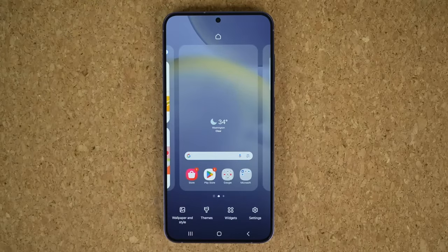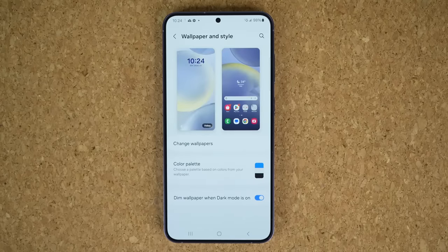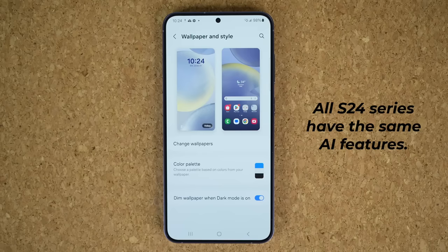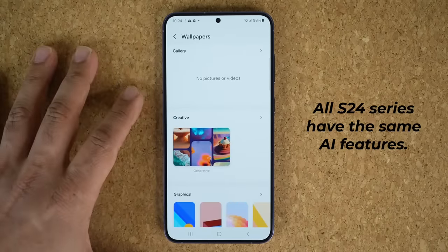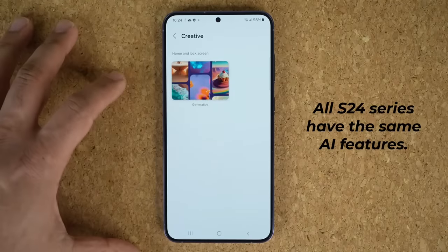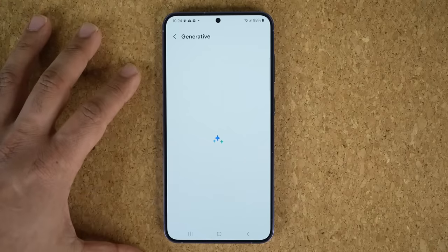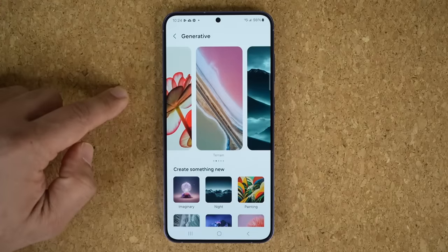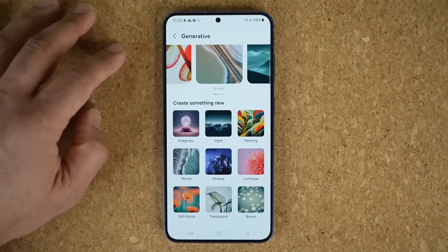This phone is also loaded with a bunch of AI features. All Samsung Galaxy S24 series smartphones — the small S24, S24 Plus, and the S24 Ultra — have the same exact AI features. There is nothing that has been held back on these phones in regards to AI. If you tap on Creative and go to Generative Wallpapers, this is one AI feature — an incredible feature. Basically, you can create randomized wallpapers with artificial intelligence.